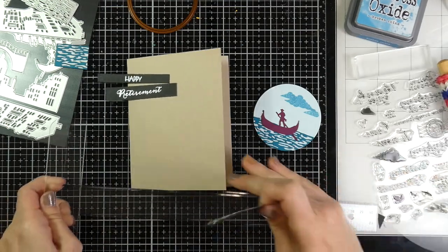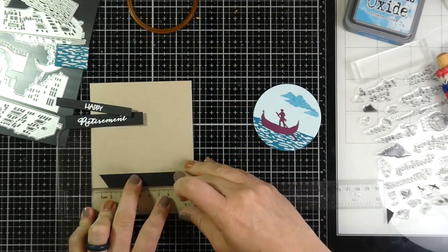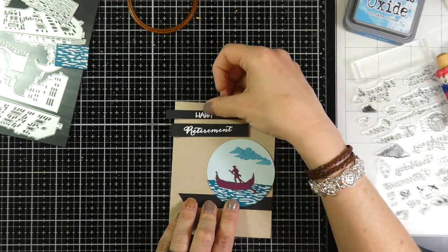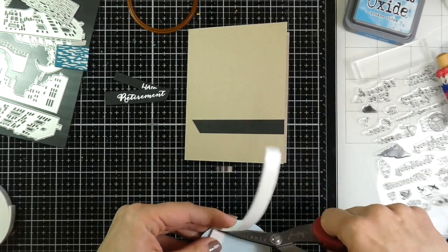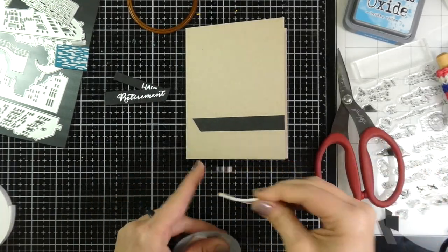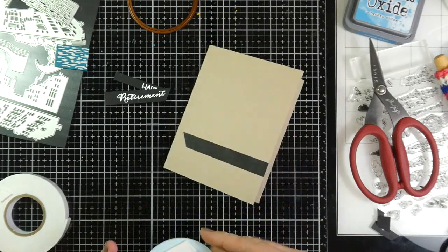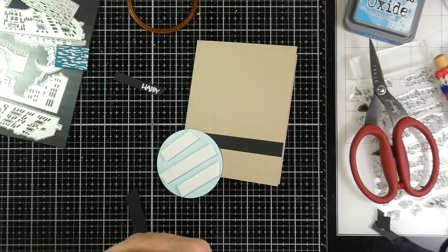I figured I better use my T ruler if I want this to be straight. I use liquid glue most of the time because it gives me a little bit of wiggle room and I don't get things on straight when I just try and eyeball it. Now I'm just figuring out my placement. I'm grabbing some of the two millimeter foam tape that came in this kit and I'm going to put that all over the back of my circle and also on the back of my sentiments.